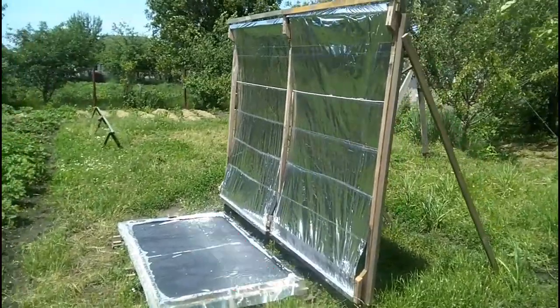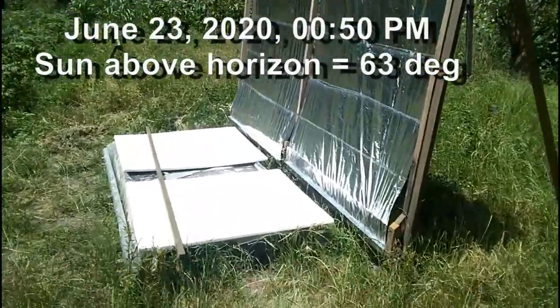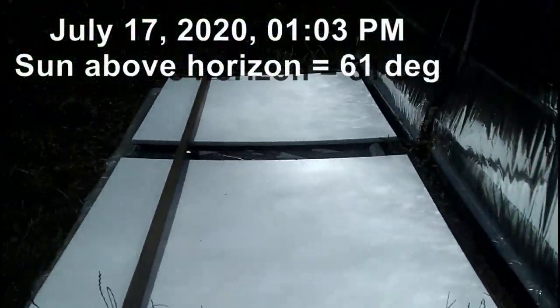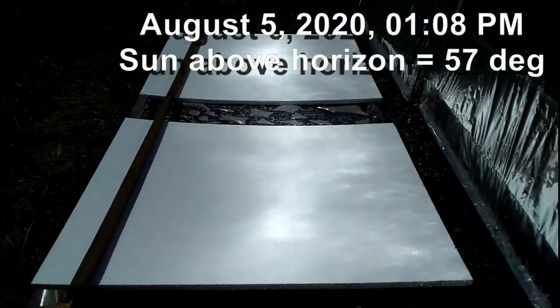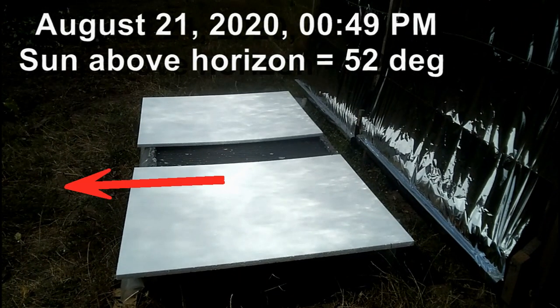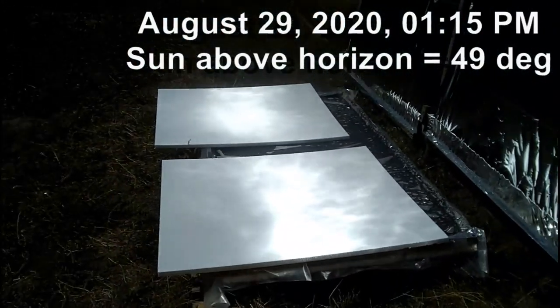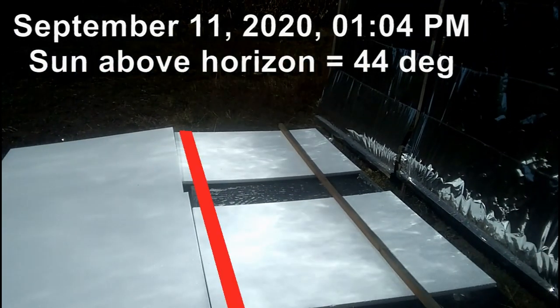Let's see how the location of the spot of solar radiation from the mirrors changes during the year. Now is the summer solstice in June, and the spot is here. As the height of the sun above the horizon decreases over the following weeks, the spot gradually moves in this direction. At the end of August the spot is still within the confines of my receiver, but in mid-September this part of its solar radiation is already located outside the boundaries of the receiver.